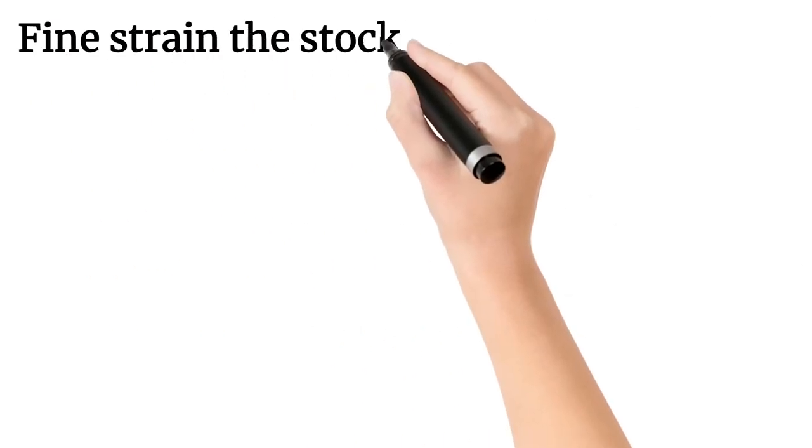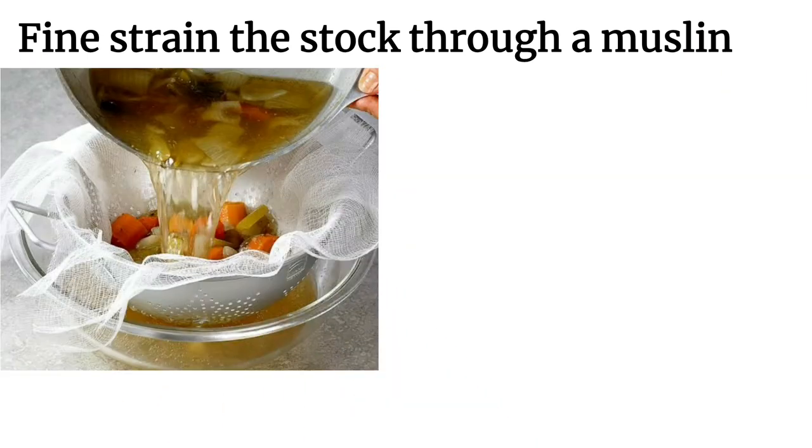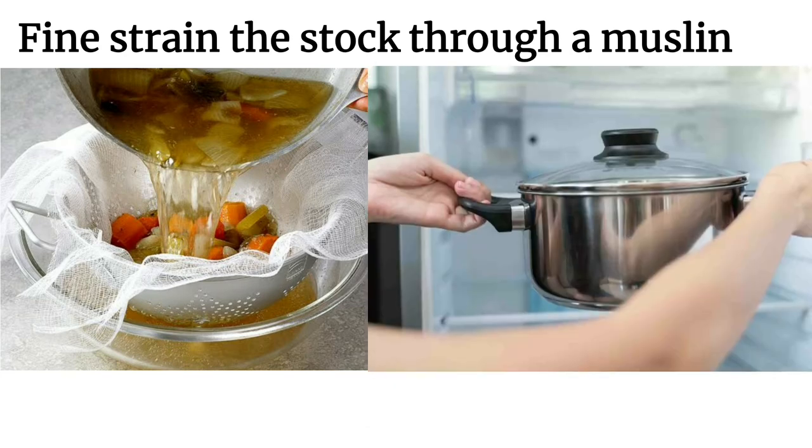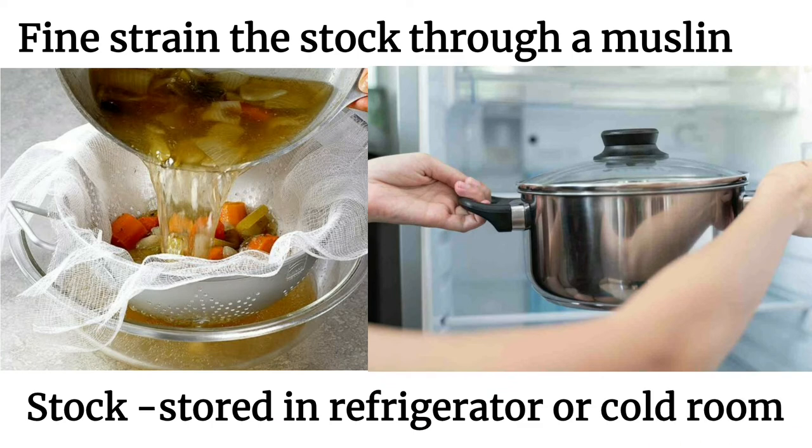Fine strain the stock through a muslin, which is a thin cotton cloth. After fine straining, the stock must be placed aside to cool. Once the stock cools down, it should be stored in a refrigerator or cold room. This is the way of making stock.